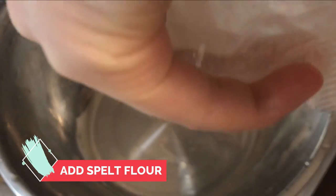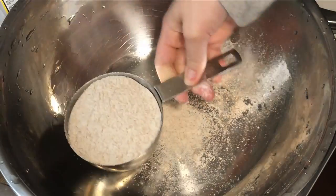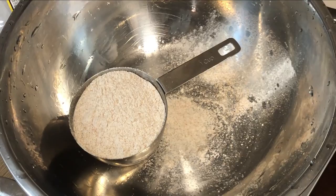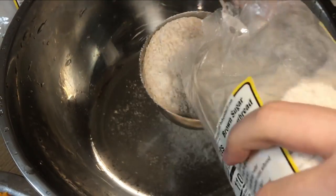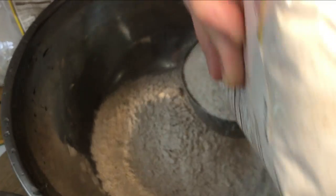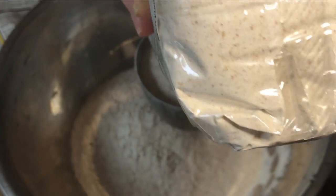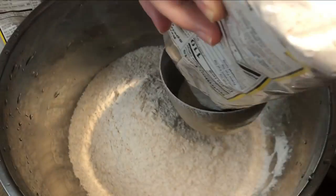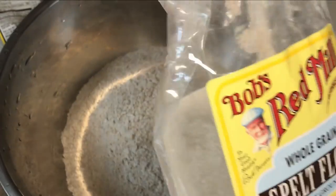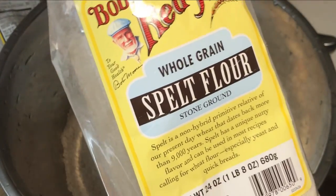Here's the spelt flour, and that was just some butternut squash baked in the oven. We're going to put about four and a half cups of spelt flour because we're making two loaves — that was three, four, and about a half.